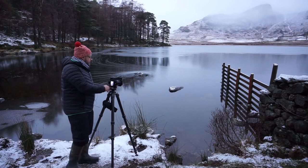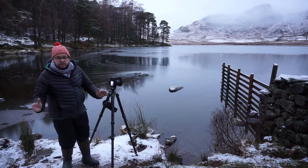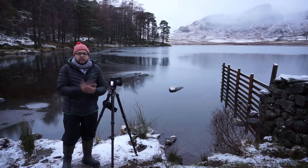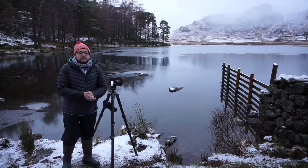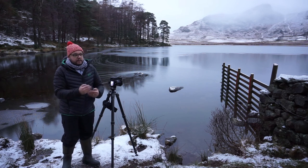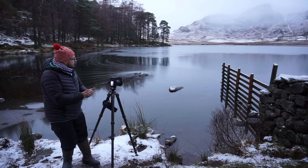Quite happy with that really, considering the conditions. That's my setup. I always tend to take, if the composition is right, a landscape shot and a portrait shot as well. Because when you get it in post, you never really know what it's going to look like, and you've got two separate images to work with of the one composition, the one area.